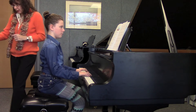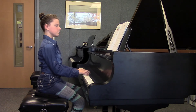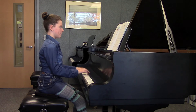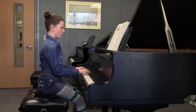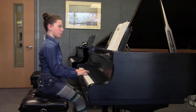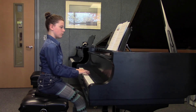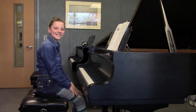Good. Keep it energetic and bright. Very nice. Want to take it from the top? Let's sing it out. Good listening for those two-note slurs. Very nice. I love your release from the keyboard.